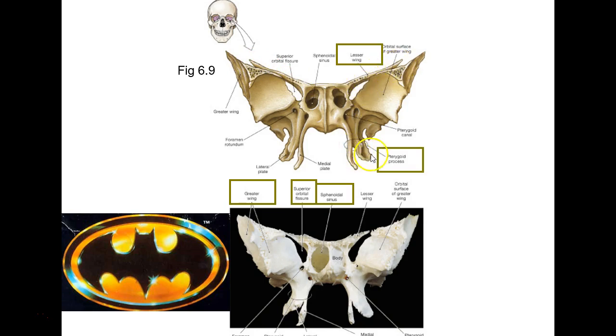These feet hanging down are called pterygoid processes. You just need to know the whole thing — I could draw a circle around it and you'd say pterygoid process. Pterygoid means wing in Latin, though to me these look more like feet. The P is silent — pterygoid, not p-terygoid. Like the pterodactyl from Jurassic Park — probably the same root word.